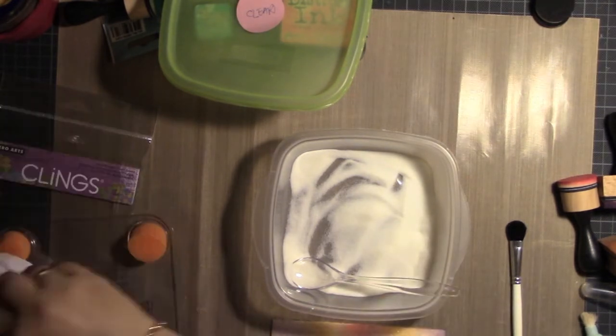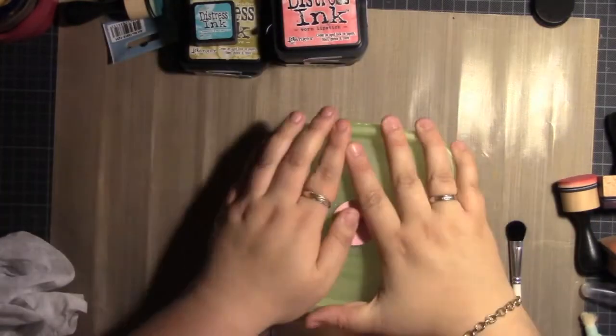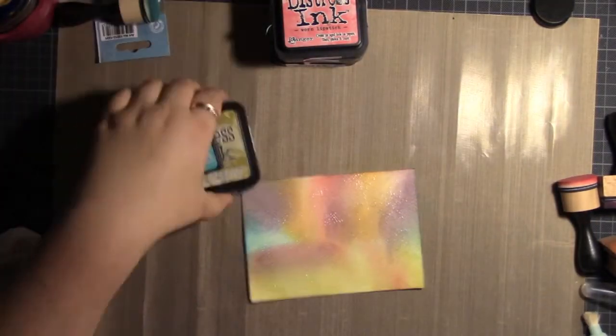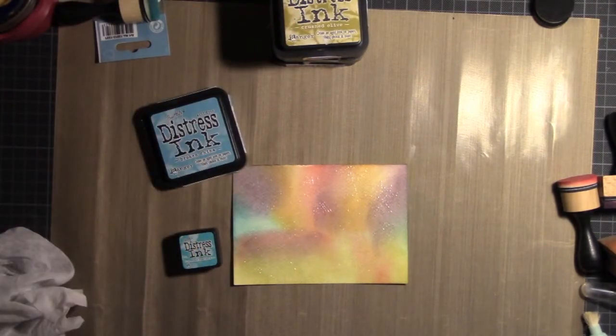The only problem with these cling stamps is they didn't stick very well to my big Fiskars stamping block. I'm not sure why — they usually stick very well to an acrylic block. Maybe my stamping block wasn't very clean, but I'll figure that one out.